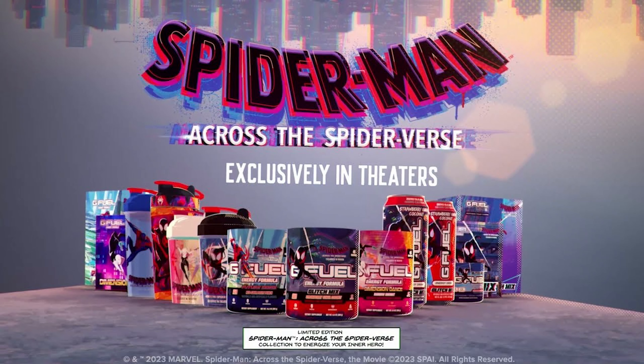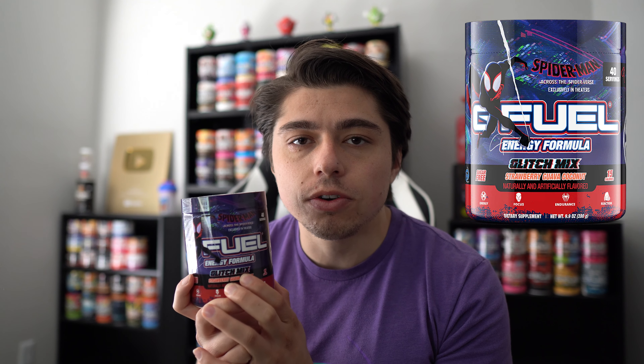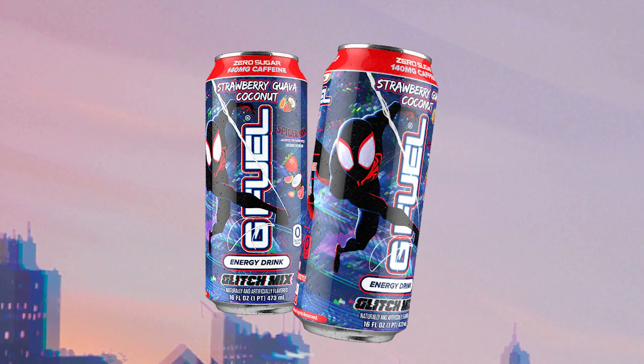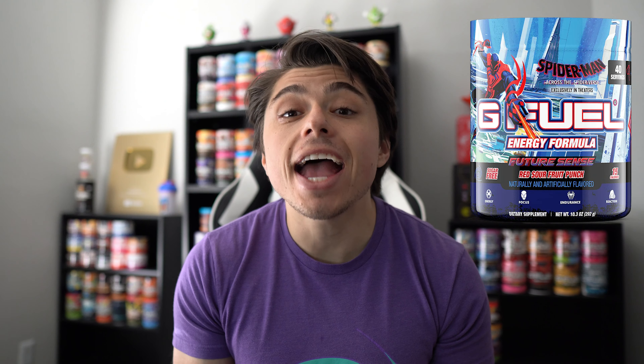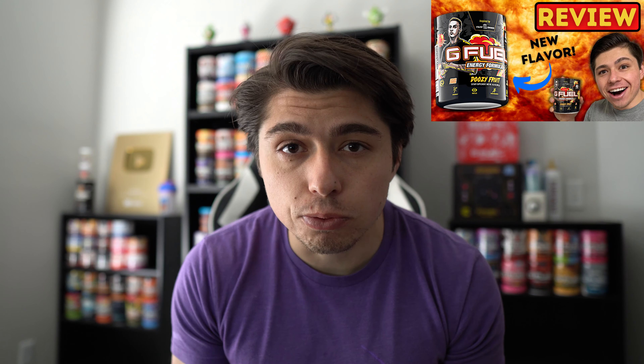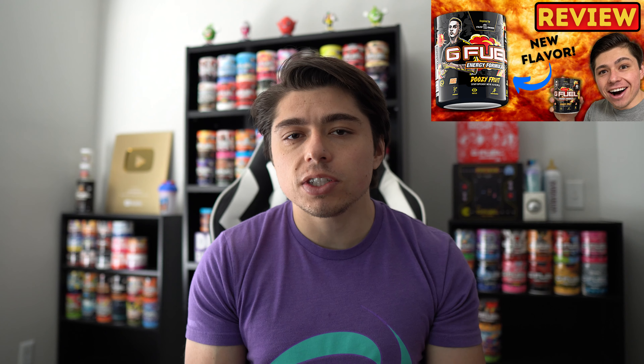Huge shout-out to G-Feel for sending me this flavor early so I could get a review to you guys while it's still up for pre-order. There are several different Across the Spider-Verse G-Feel products to choose from: this Glitch Mix flavor, which is a strawberry guava coconut, a hydration version of that flavor, canned versions with different skins at different stores, and two more Spider-Verse G-Feel reskins — one for Rainbow Sherbet called Dimension Dance, and another for Sour Fruit Punch called Future Scents. I have not reviewed Rainbow Sherbet yet, so that's coming soon, but I have reviewed the Sour Fruit Punch flavor already, which was previously called Doozy Fruit.